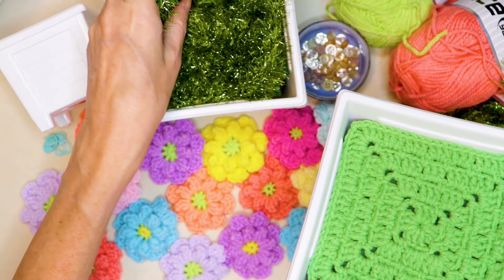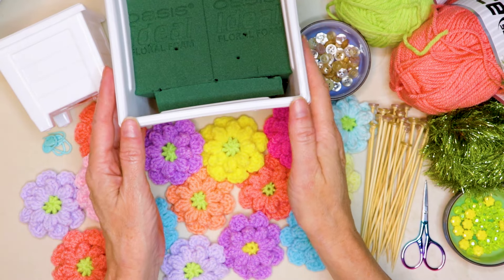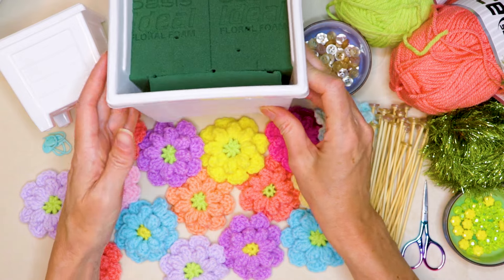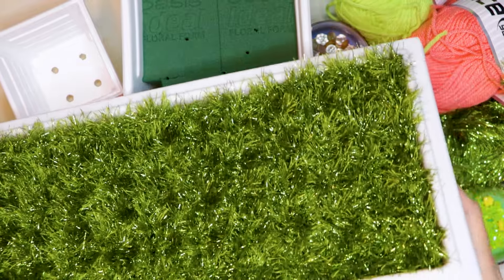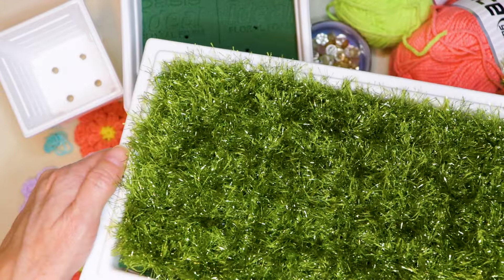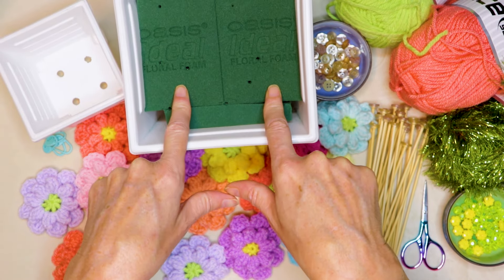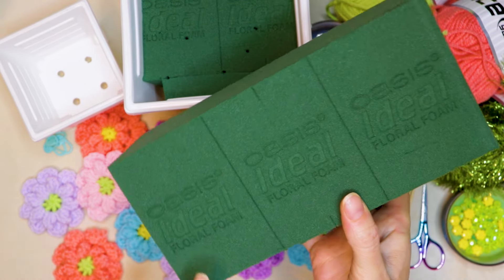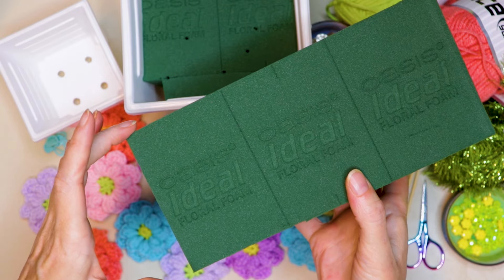If you do want to use eyelash yarn, it will look like this. You will also need a planter box. These are just regular ones from my grocery store, they come in all different sizes. Or you could use a full-size one like I am here — this is six inches across by 18 inches long. You'll also need some Oasis, the floral foam for inside. It's really handy because you can just keep poking your flowers in any which way. It's light and it doesn't spill.